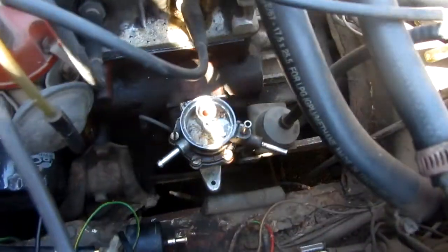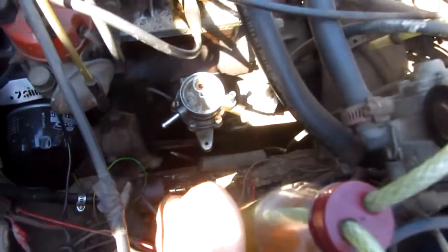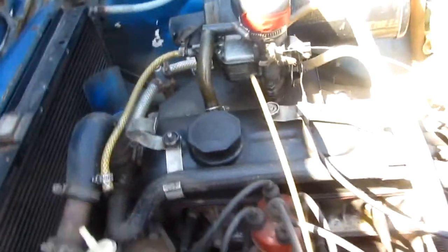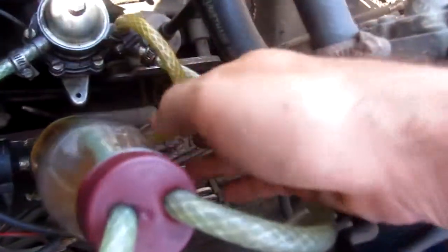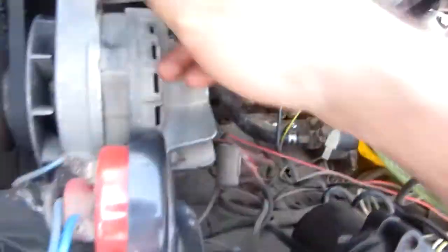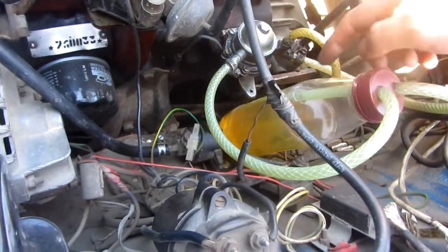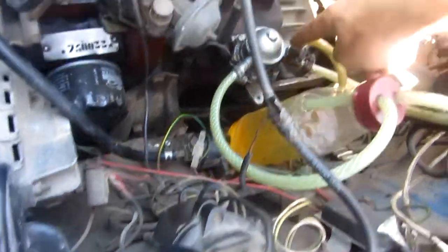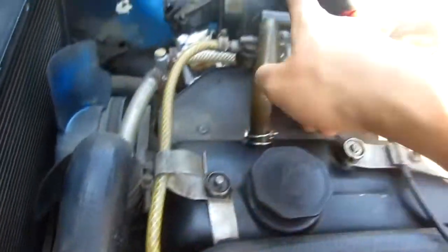The fuel lines can be put back and the fuel will be drawn from this small bottle, through the shut-off valve, into the filter, and then into the carburetor. The fuel pump has been put back, all hoses are connected, and the electro valve is connected also. The fuel should be pumped by the mechanical pump out from this bottle, through the electro valve, through the fuel filter, and into the carburetor.